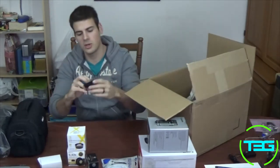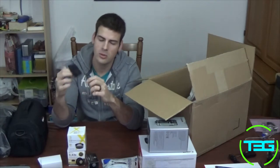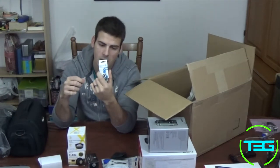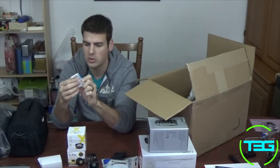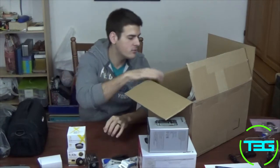Two more things: we get a memory card wallet — you can fit at least three memory cards in here using the cases, or probably two per slot without cases, though I personally wouldn't recommend storing them loose. We also get a memory card reader that you plug your memory card into, then plug into a USB port to read it on your computer. Very standard — nothing special. These are not huge brands; this is a Bigfoot and various other brands.